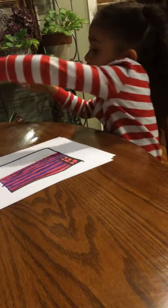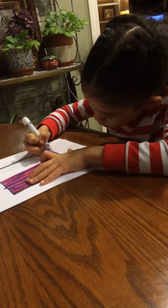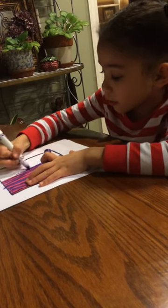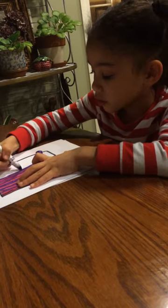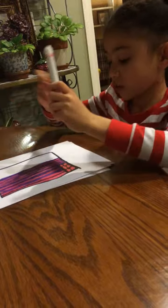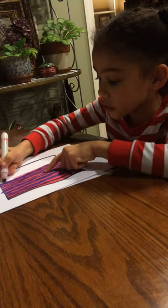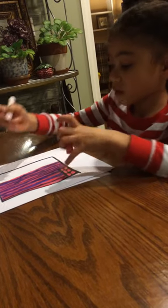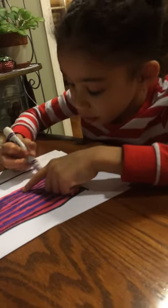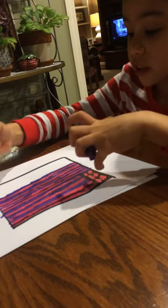You can color it with crayons, you can color it with markers, you can color it with whatever kind of colorful thing you want. You can even do it on a computer and then print it out. In art class - I'm also in computer class at my school - we usually print them.